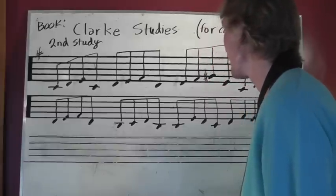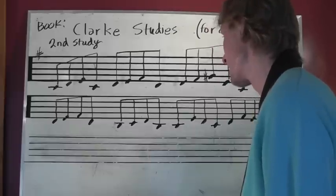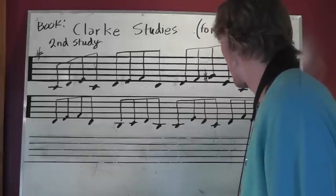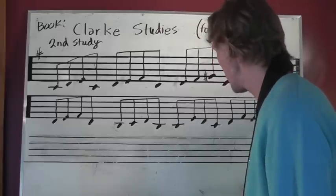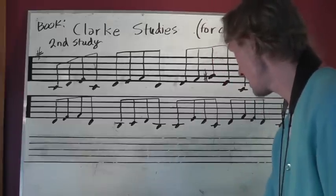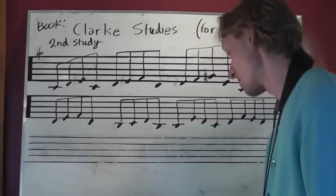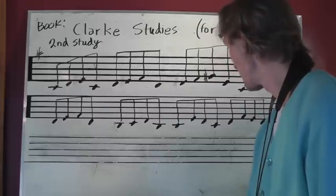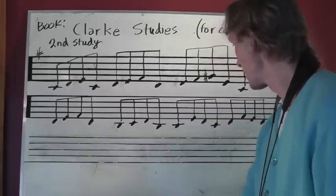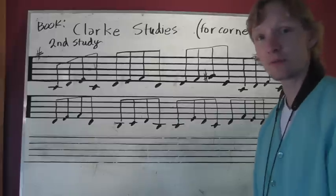One more time. Yeah, that's a neat sound. It really just jumps out at me. I like that one. Alright, good luck.